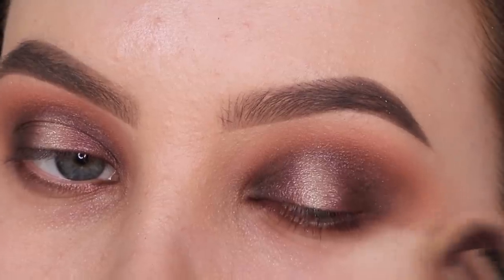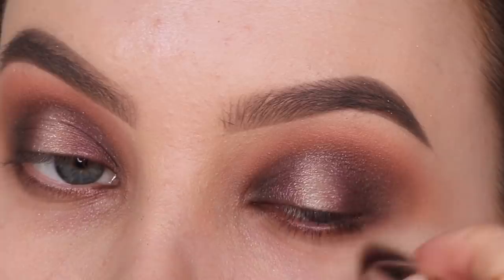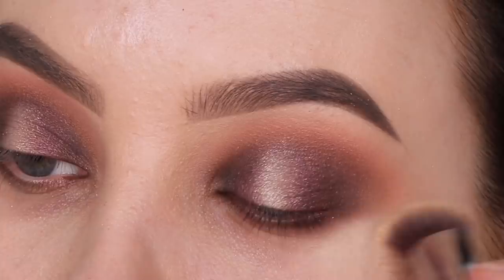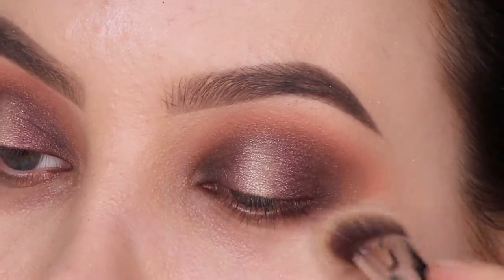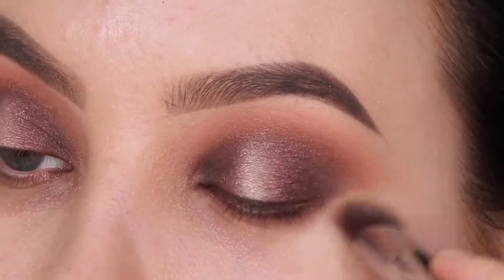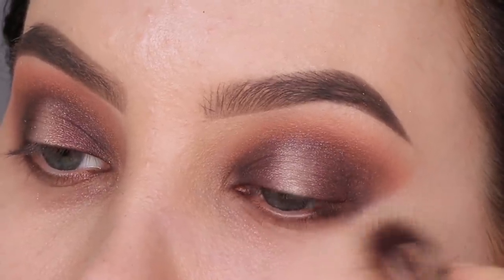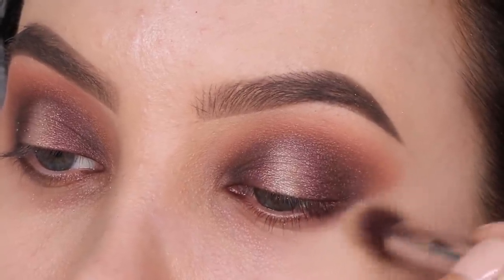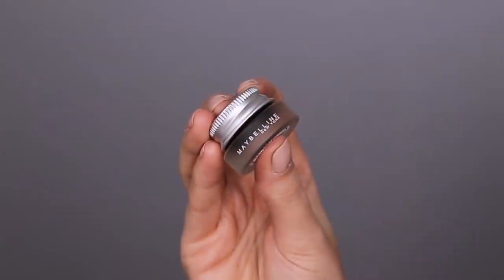Now I'm going back in with the P84 precision angle brush to apply a little bit of the Tarte Cosmetics Shape Tape Concealer straight underneath the outer end of the eyelid. This just makes the whole eye look more neat and cleaned up. I've been doing this trick for about six months now - normally I'd just use a makeup wipe, but using concealer makes the whole eye look so much better.